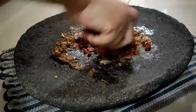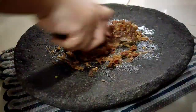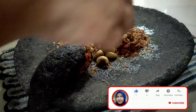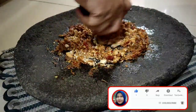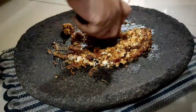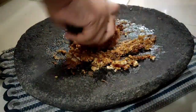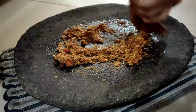Sebenarnya sambalnya bisa di blender loh, teman-teman. Tapi menurutku lebih enakan diulek. Selanjutnya, kita masukkan kacang mede gorengnya ya. Ini nih yang membuat rahasia sambal ini enak, pakai kacang mede goreng. Kalau teman-teman tidak ada, boleh diganti kacang tanah goreng atau wijen sangrai ya. Diulek terus hingga halus.